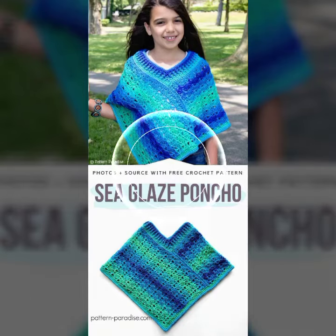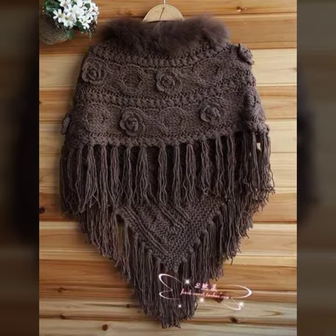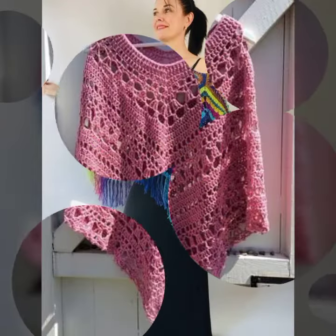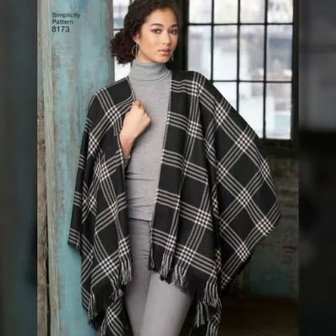Hello guys, how are you? I hope you all are doing good. In this video we have some new crochet poncho patterns for the girls and the women. I hope you will all enjoy our colorful range of poncho patterns.